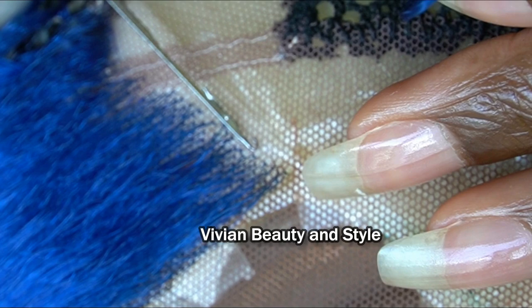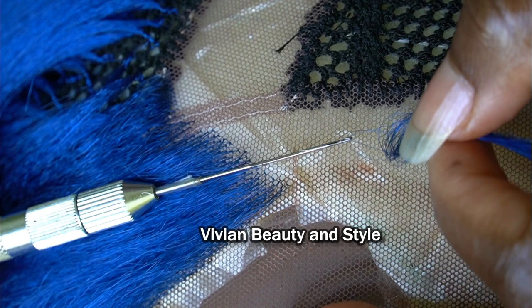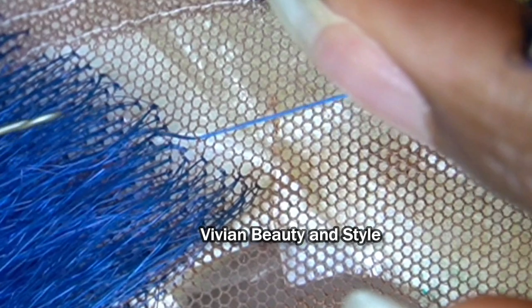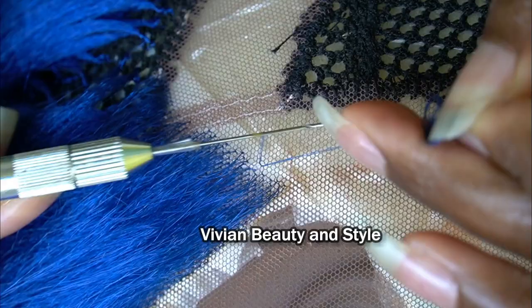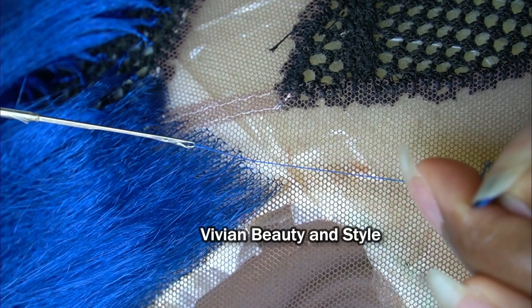Next, gently pass the crochet hook through one hole on the lace. Then hook two strands or one strand depending on the area you are working on. Next, close the latch hook and gently pull the hair through the hole. Once that is done, open up the latch hook again, hook the hair, and pull the hair through the loop.